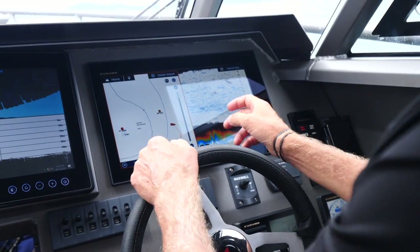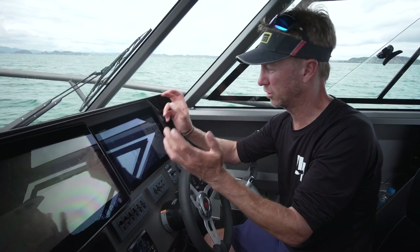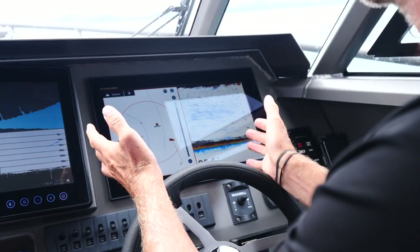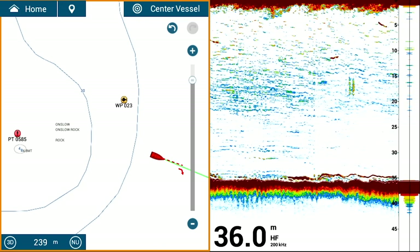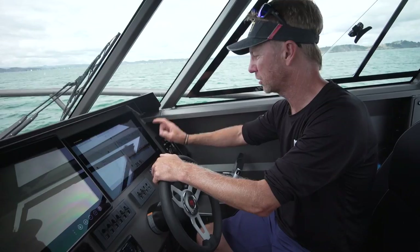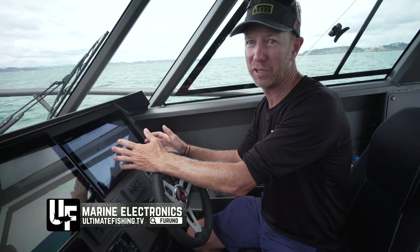If I'm certain it's a fish, I can either drop a lure down or touch the mark and edit it — say that's a fish or it's a good fishing spot — and customise all the symbols. The sounding technology is allowing marks as close as just a metre or so off the bottom. It's not amalgamating them with the bottom; it's differentiating the bottom structure and giving me a clear gap. There are fish down there that we're marking right now. We've got detailed content on how we use a combination of radar, side scanning and deep sounding to find game fish at ultimatefishing.tv.